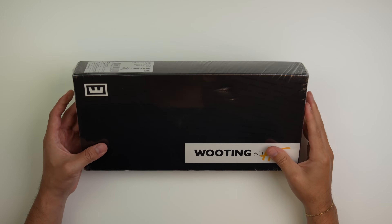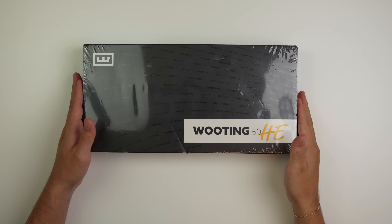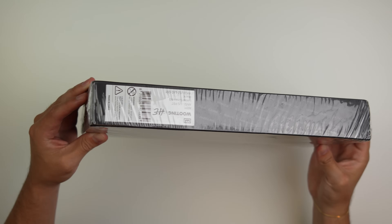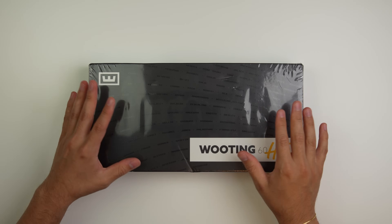What's going on guys? It's your boy Tech with Ray and today I have for you guys the Wooting 60HE. I've seen a lot of reviews online, a lot of good things being said, so I'm actually pretty excited to try this out for myself. So let's get right into the unboxing.